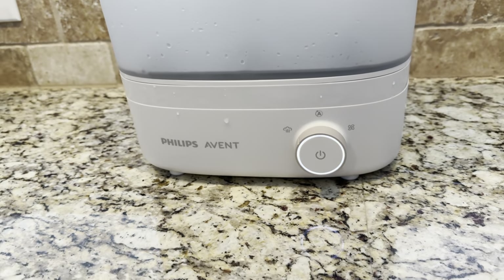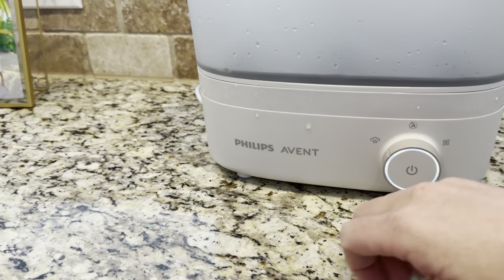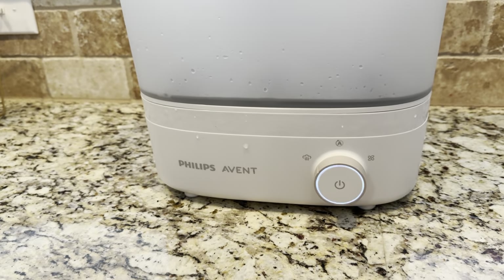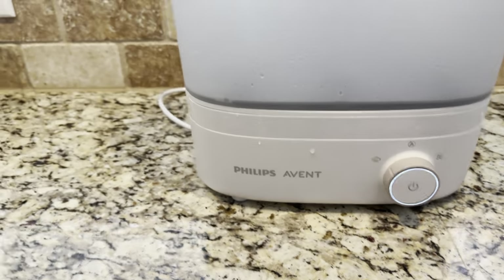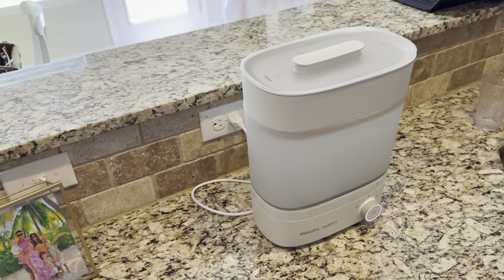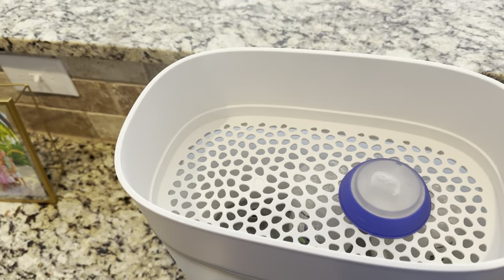What separates this from any other model is the drying feature. What we were doing before was sterilizing the bottle and then putting it on the counter to air dry, which basically reintroduces the bottle to the bacteria we just sterilized it from. So I love the drying feature.